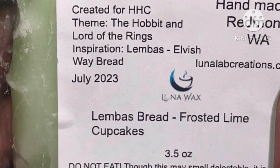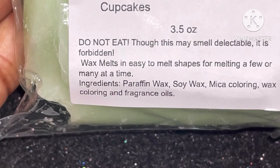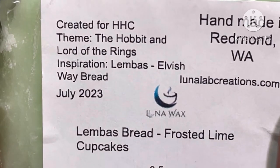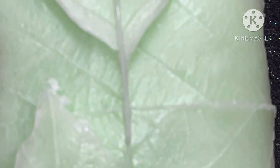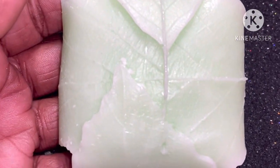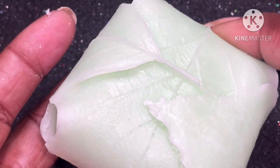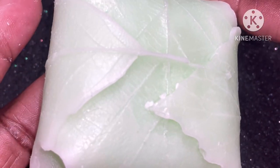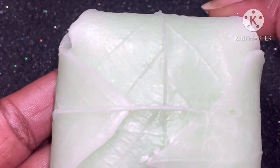Luna Lacquer also has this Limbus Bread Frosted Lime Cupcake 3.5 Ounce Wax Melt. When I tell you it smells so delicious — I wish you could smell it. It's $6.25 each with a cap of $85. And I'm not sure if I want to use this one because it's so gorgeous and beautiful.